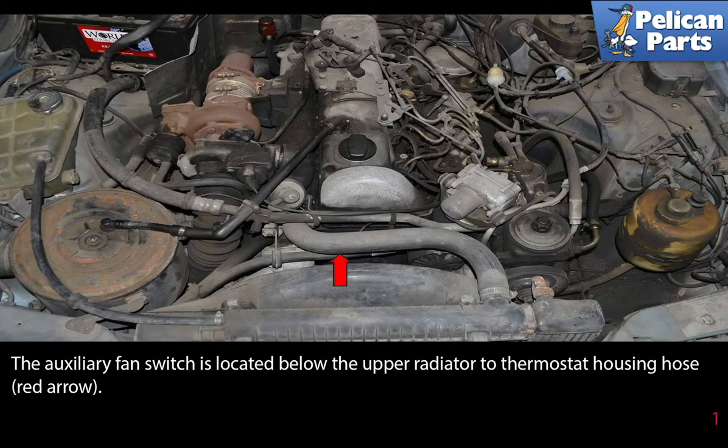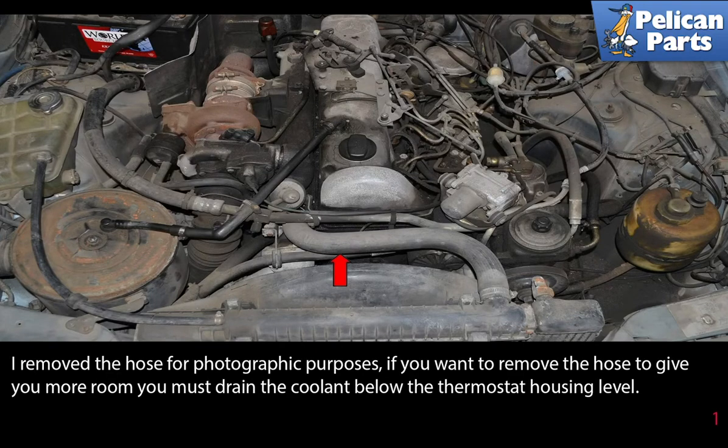The auxiliary fan switch is located below the upper radiator thermostat housing hose. I removed the hose for photographic purposes. If you want to remove the hose to give you more room, you must drain the coolant below the thermostat housing level.